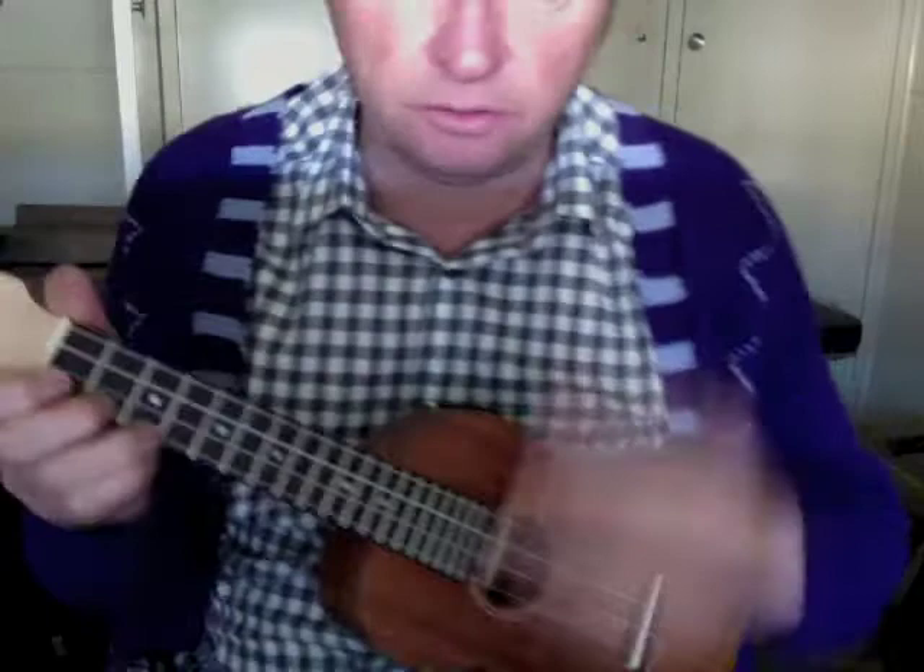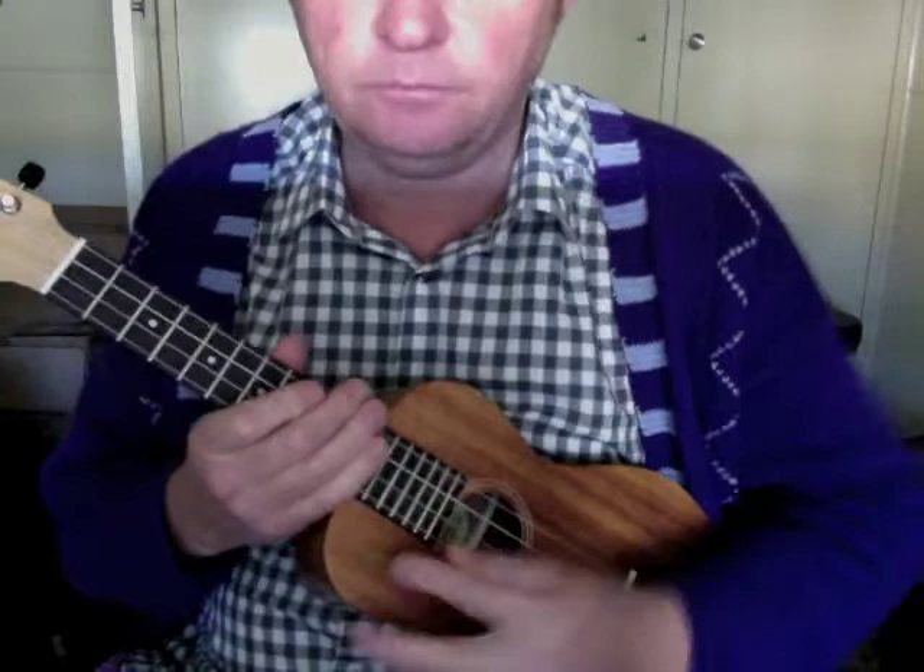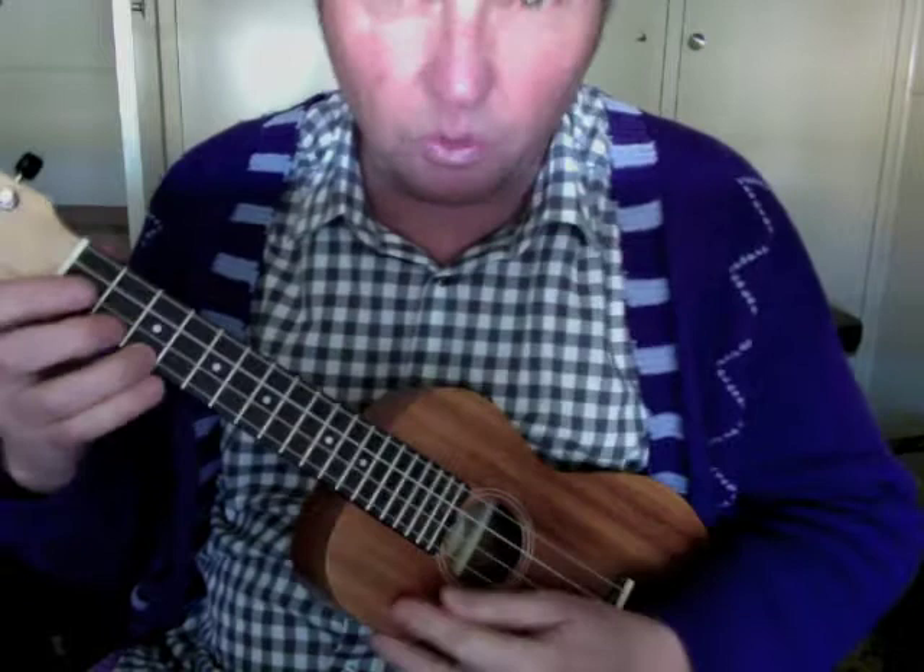This is the little solo in the middle of the song if you want to do it. It's just a C scale descending, but it's got little timing things in it. So it goes like this, and I usually whack a C chord in the front of it.